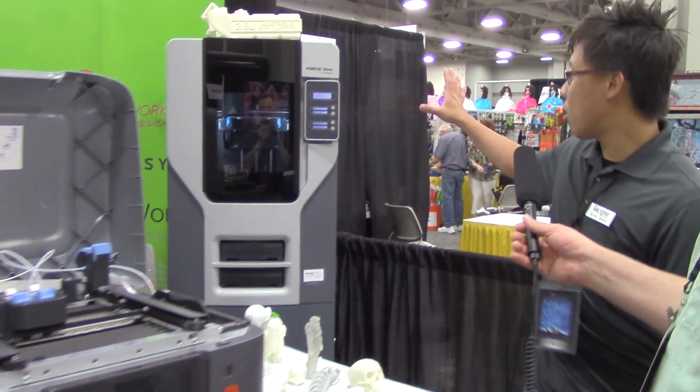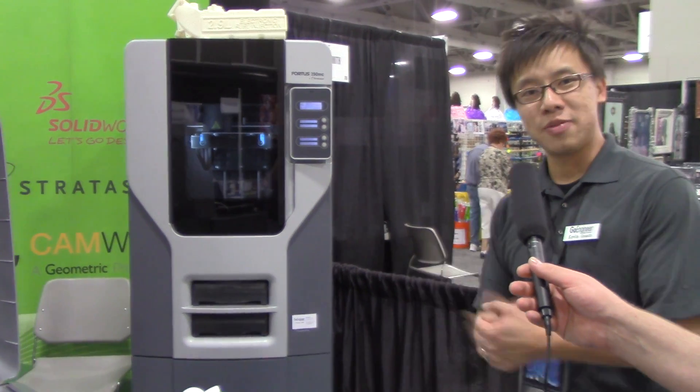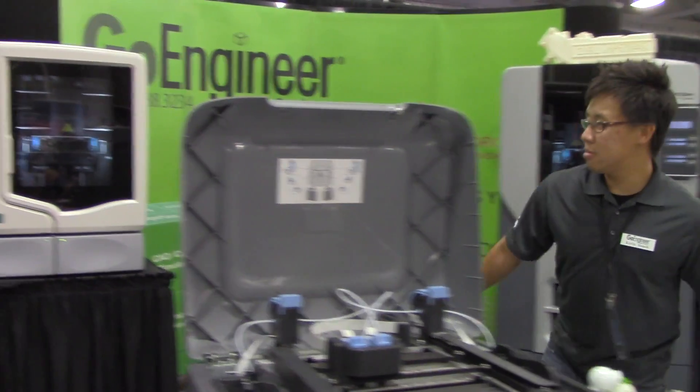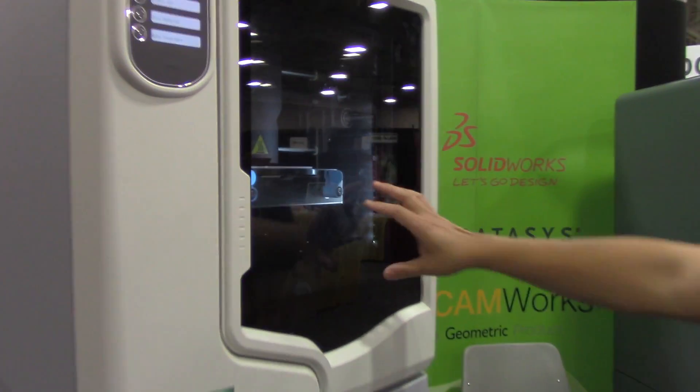They also have the Fortis printer and the Uprint on display. For Game of Thrones fans, there's actually a Winterfell being printed on one of the printers right now, so you can come see how the whole process works.